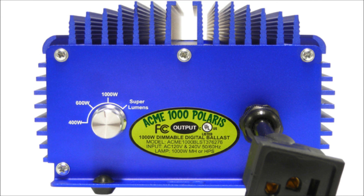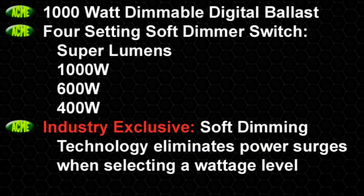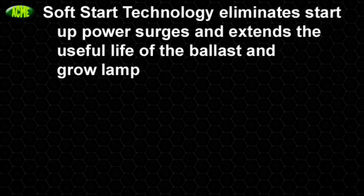Its superior design and engineering raises the bar, making it unmatched in today's market. Our innovations include a force setting soft dimmer switch at super lumens, 1000 Watt, 600 Watt, and 400 Watt. Industry exclusive soft dimming technology eliminates power surges when selecting a wattage level, and soft starting technology eliminates the startup power surge, extending the useful life of your ballast and grow light and reduces lumen depreciation.